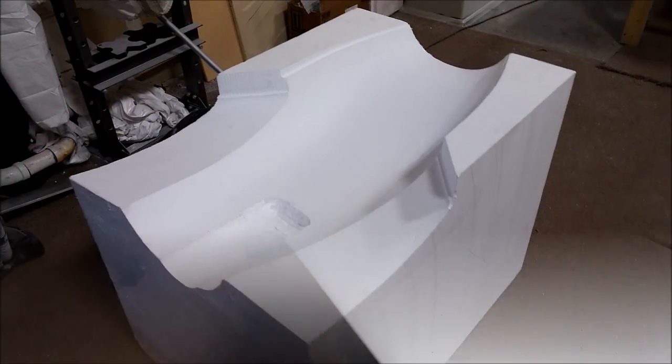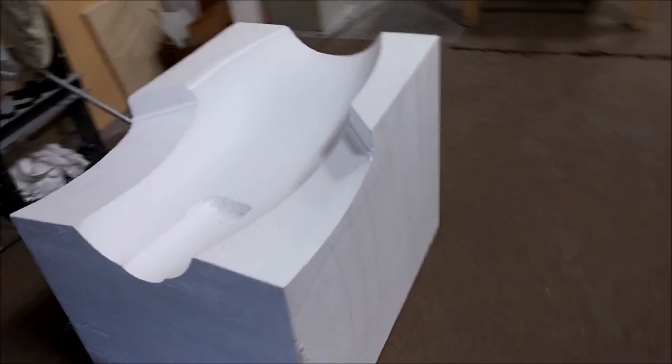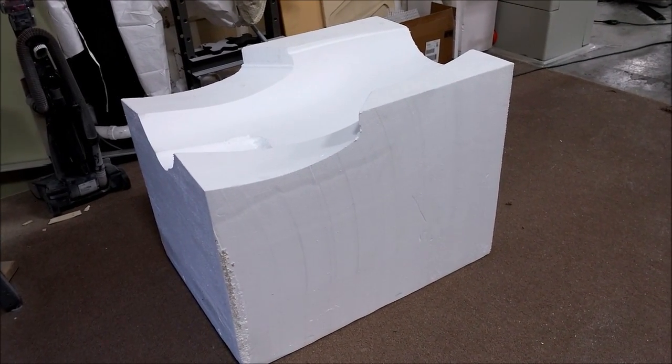We didn't actually show this, but last week I milled a big block of foam that we can sit the model in upside down on its roof, so we can take it out to the field and work on it. Anyway, that's the update — thanks for watching.